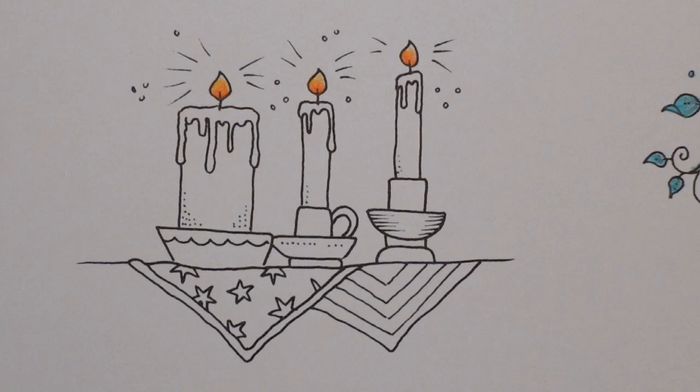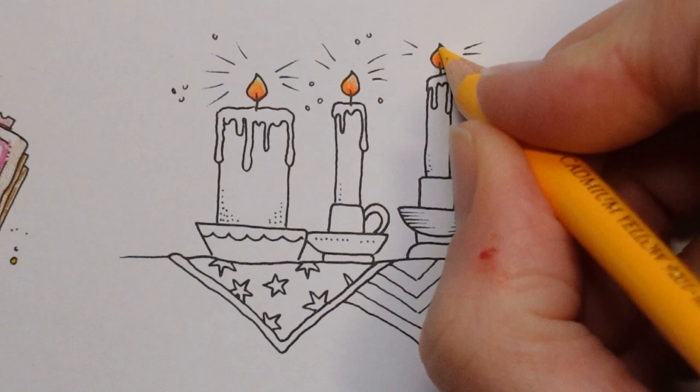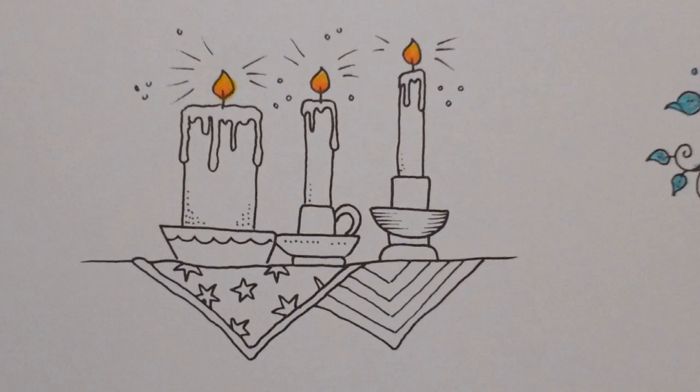Lastly I'm going to use a fairly orangey yellow — this is the dark cadmium yellow, it's not orange but it's not lemony yellow. I'm just going to go over the whole flame with this one and it will help the colours to mix together. With Polychromos we're not actually moving pigment around, but it just helps to fill in the gaps and make it all coherent.